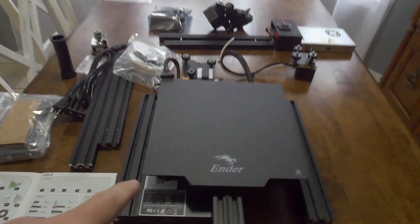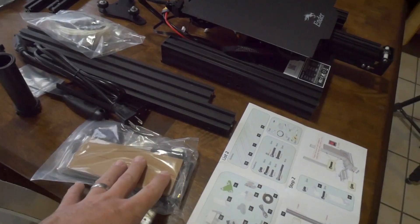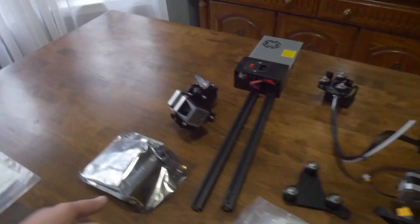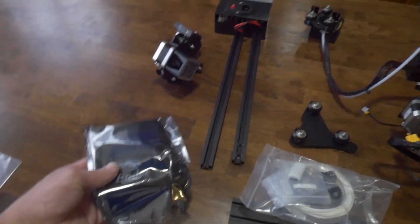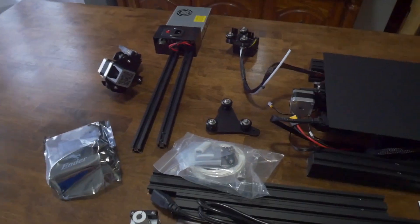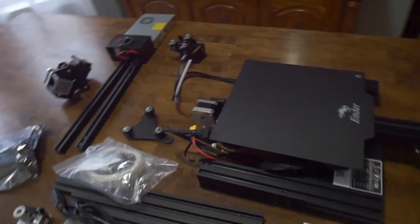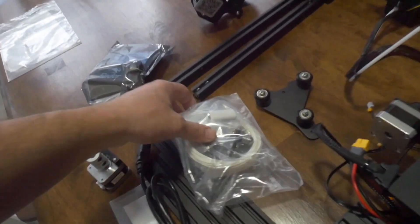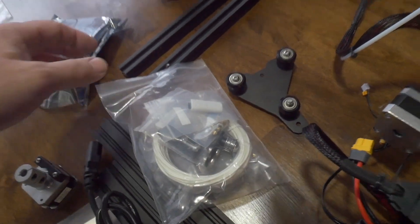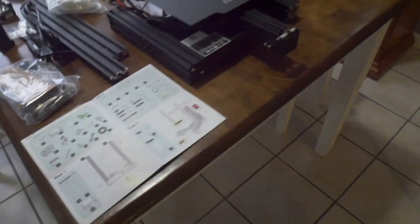This is basically everything included — the instruction manual, hardware pack, some aluminum extruded bars. This is the control panel. The power supply. No idea really what these assemblies are yet. One of them I would assume is the print head nozzle thing, and this may be where the filament actually comes out. Let's get into the instructions and see how long it takes to put this thing together.